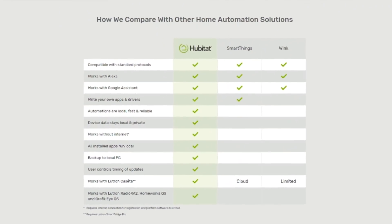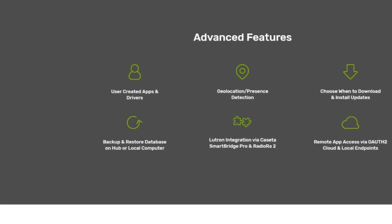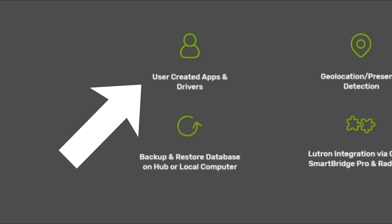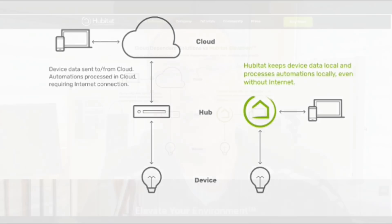Hubitat carries all the normal Z-Wave and Zigbee capabilities, and it works with the Echo and Google Assistant. Just like SmartThings, Hubitat allows you to incorporate your own apps and drivers. But with the Hubitat, all these run local, which means better performance. All your data stays local and private, and it works without the internet, except if you have cloud-integrated products.